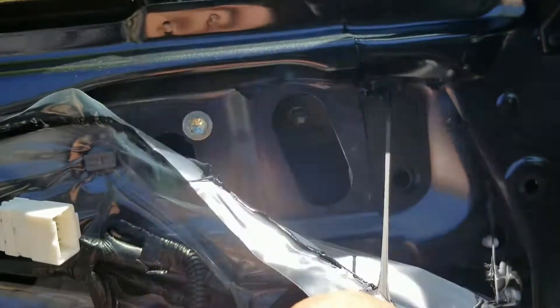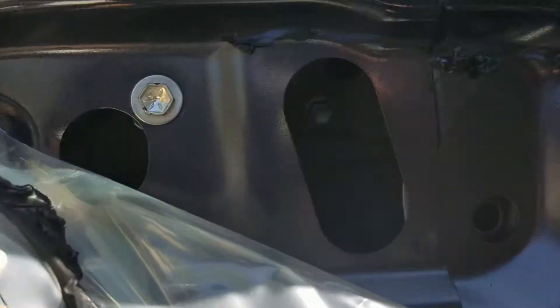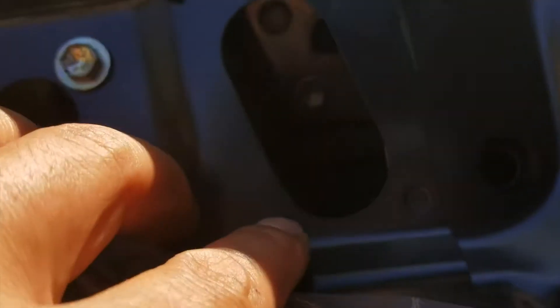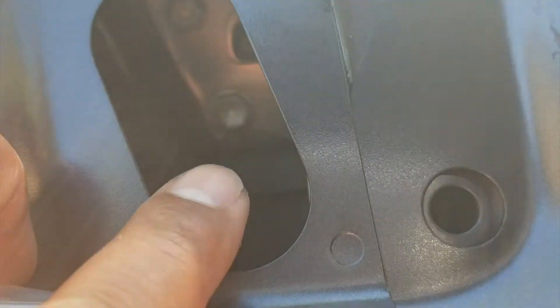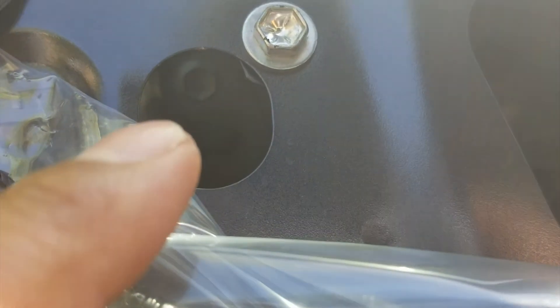You've got this little peel piece — you can probably use a razor for this. It's actually kind of warm out today so it peeled right off. I'm not going to take the mirror out but I'll show you: there are 10mm bolts. There's one right there, one right above it, and right behind here is another one. You can see the edge of them.